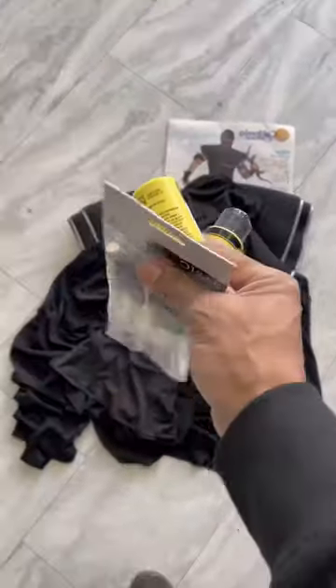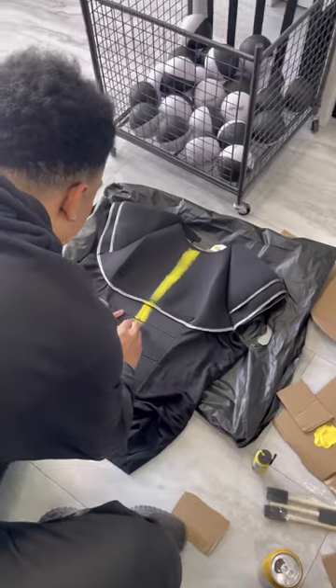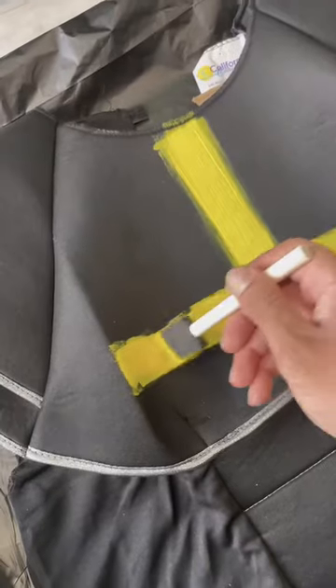I wanted to make a Halloween costume with my character Serif for under $80. I dressed up as Impound last year, so this time I wanted to be a different character in our universe.